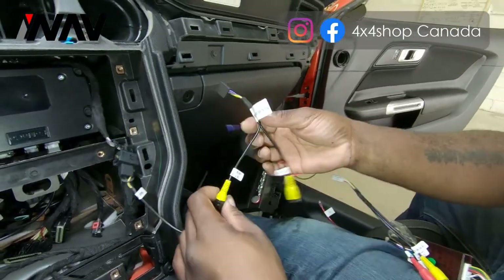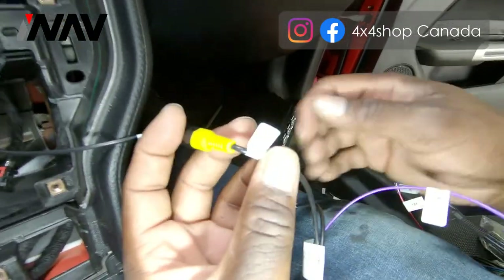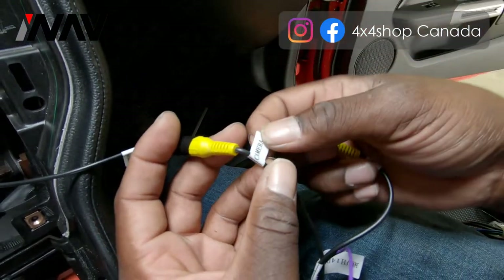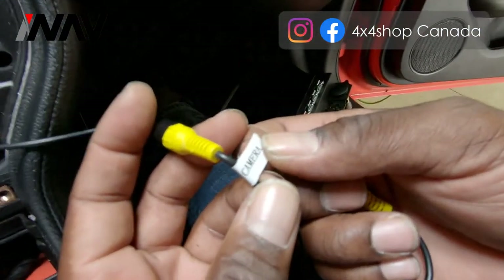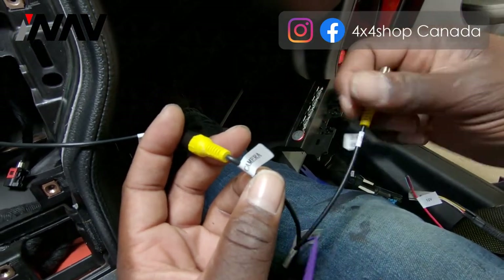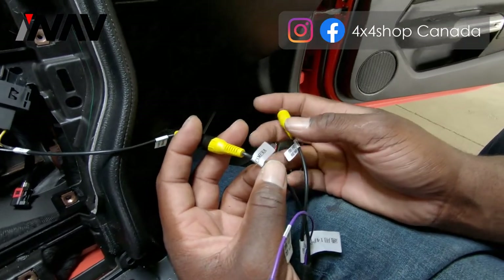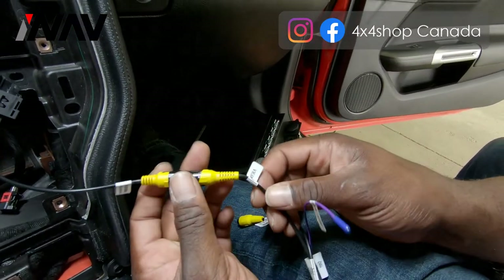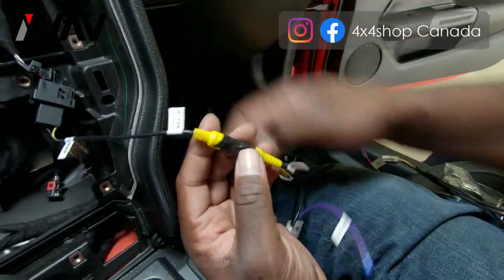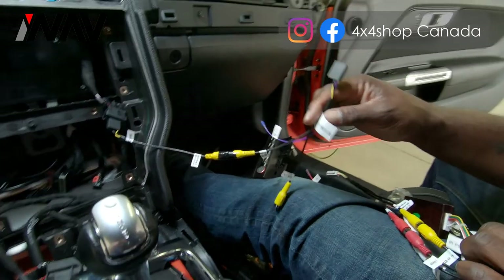On our main T-harness it will say 'camera.' The plug you are looking for is the one that says 'camera only' — disregard the other camera plug, which is for an additional camera you can optionally install. For the original OEM camera, this is the input from your factory plug into our T-harness, which will plug into the back of the screen.